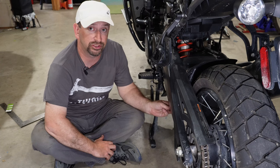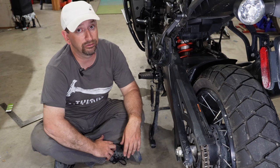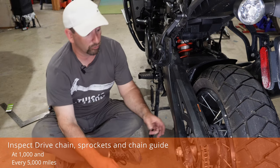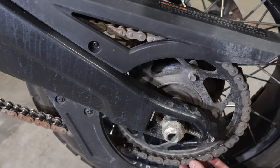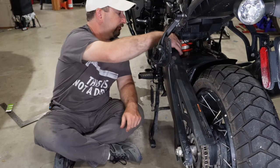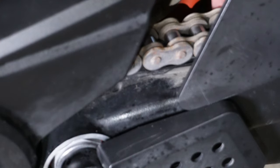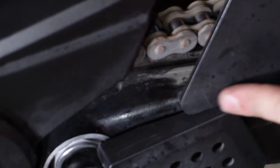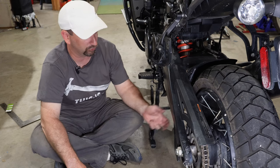The owner's manual says to clean, lubricate, and check the adjustment on the chain every 600 miles. In addition to that, the service manual says for every 5,000 mile service we're going to do a few more things with the drivetrain: give a very close inspection of the rear sprocket, check for any excessive wear on the chain guide, and then check and see if the chain has been stretched beyond its serviceable limit.